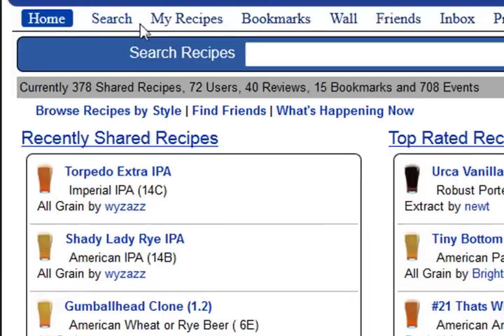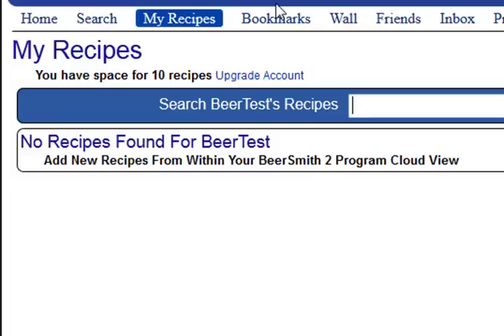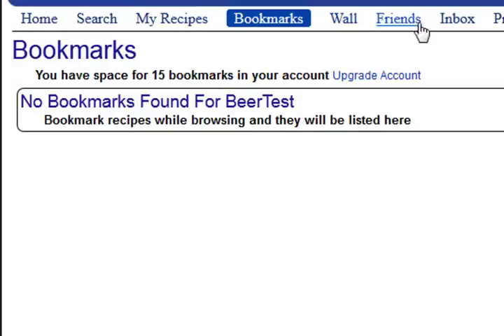So now I can go do the regular things. I can actually start storing recipes online, I can bookmark recipes, I can add friends — do all kinds of things. There's great stuff here.